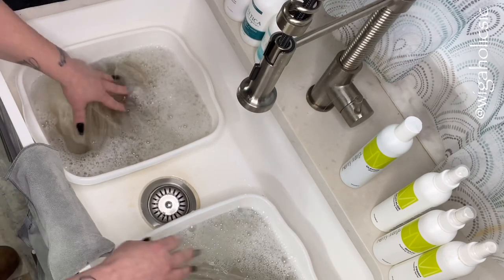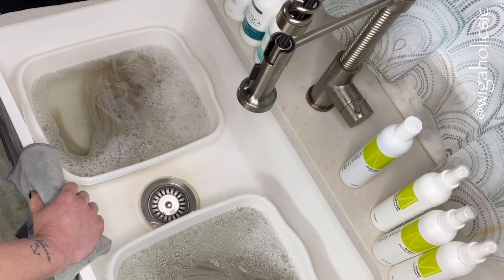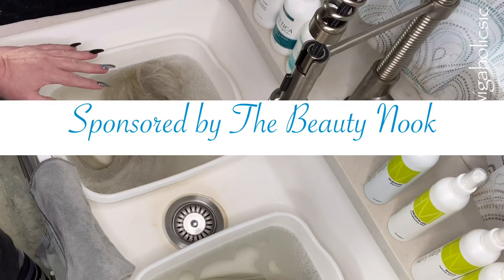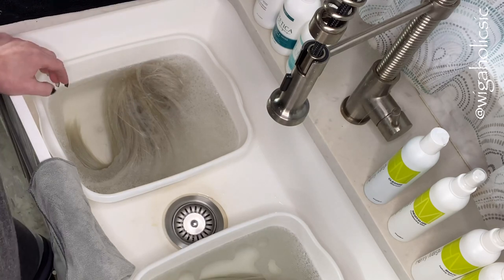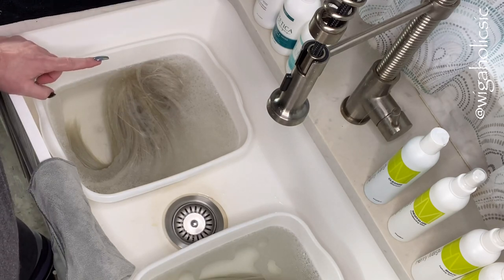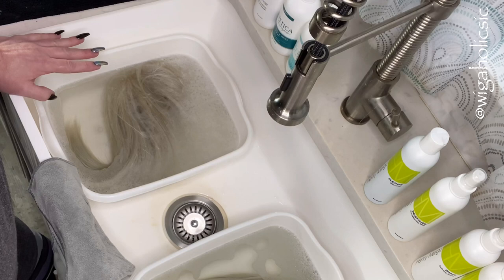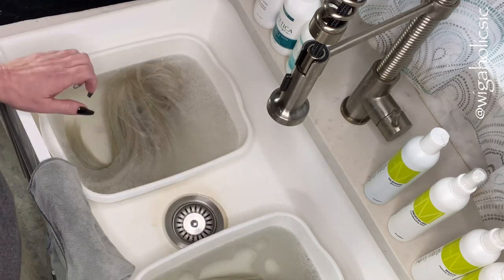I'm going to let these soak according to the Estetica instructions, which is three to five minutes. Alexa, set a timer for five minutes, please. While we wait, I wanted to thank Beauty Nook for sending out the Henry Margu products for me to do this side-by-side comparison. You can check them out on Facebook and Instagram — I'll leave all the links down below. Make sure you sign up for the comments sold and join in on the Friday night live sales for some amazing deals. She also carries both of these product lines.